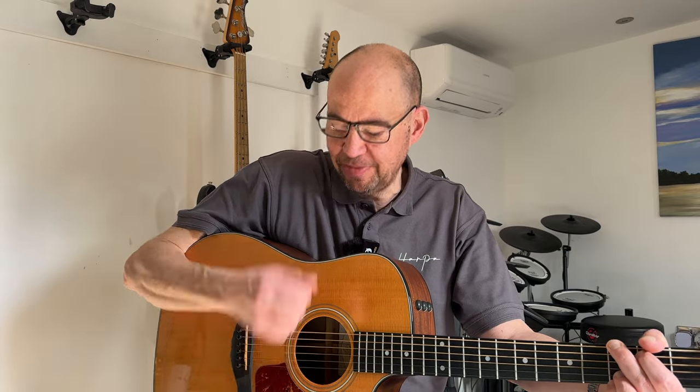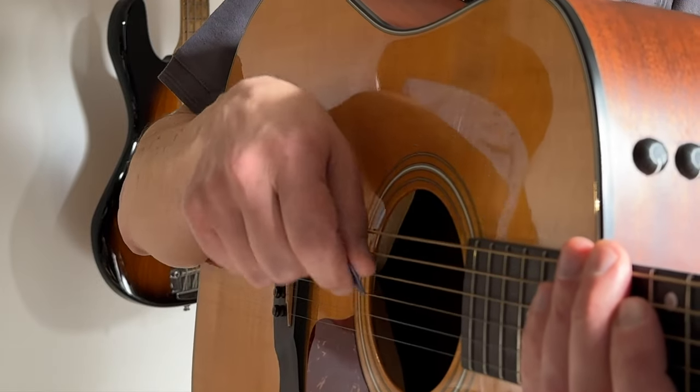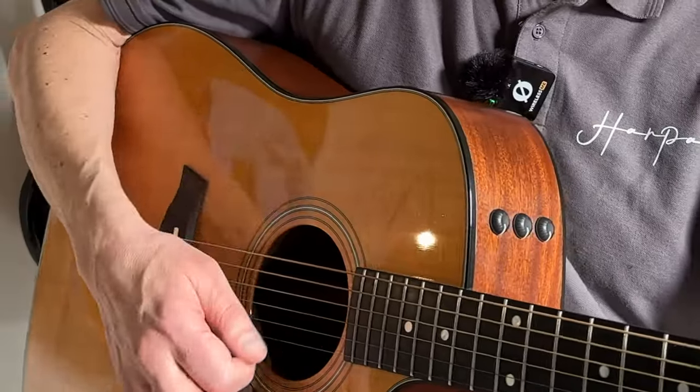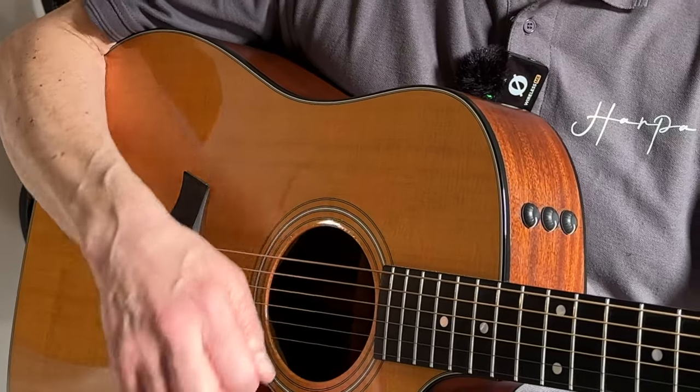Don't grip it tightly - that increase in volume has just come from me gripping more tightly. Gently is plenty loud enough. So that's downstream. Now try up strums: plectrum tucked away, softly gripped, drop my hand, drag it up - leading with my wrist. Notice the angle my plectrum's coming in - it's not like this, it's like this, so it glides over the strings. When that feels comfortable, slowly try down, turn, up, turn - it's just a gentle turning of the plectrum. Stroke it, don't hit it.